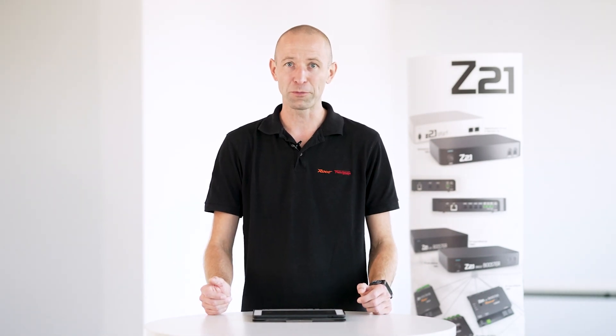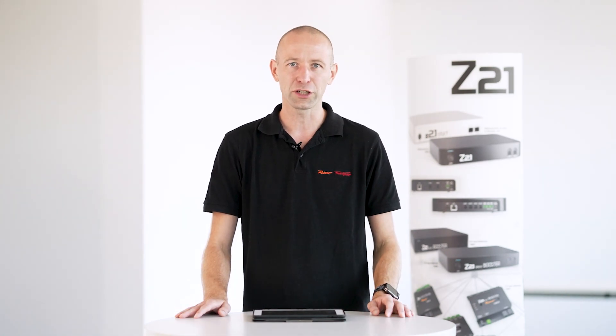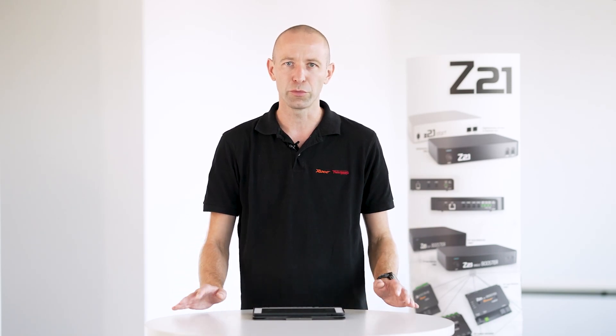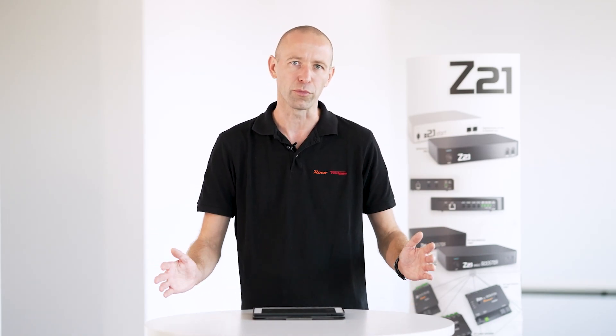The first question was already answered in the last video but it comes up again and again: why is the video only available in English, or why only in German? All our digital videos are available in both English and German. Simply enter Roco or Fleischmann in YouTube, go to the playlist, and you'll find a German and an English playlist for all digital videos.